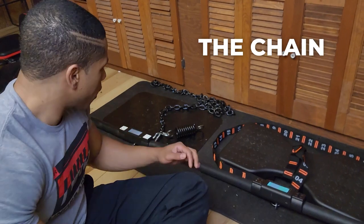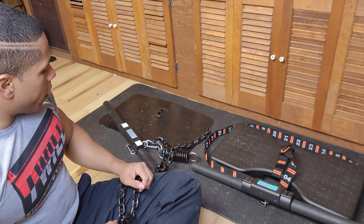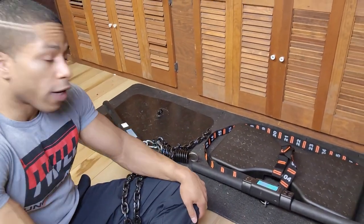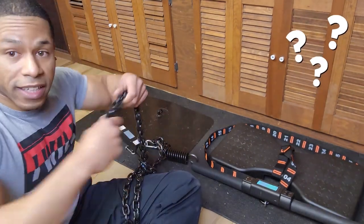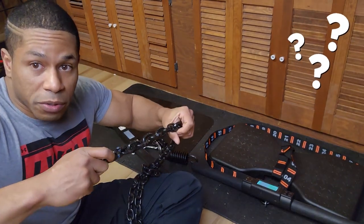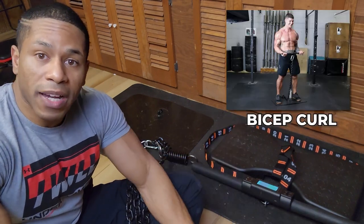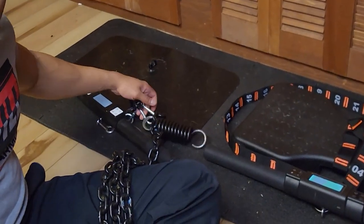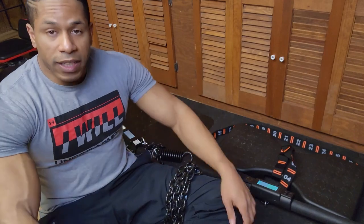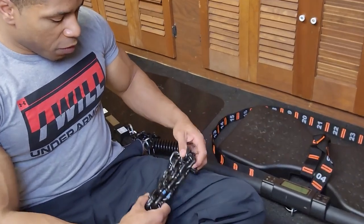Let's talk about the elephant in the room: the chain. The chain is very noisy. The first thing we need to notice when working with the chain links is figuring out exactly which chain link to use for each exercise. If we use chain link 25 for a bicep curl and want to adjust, we have to move it — it's not really difficult per se, but it is a bit time consuming since there's no numbered chain.